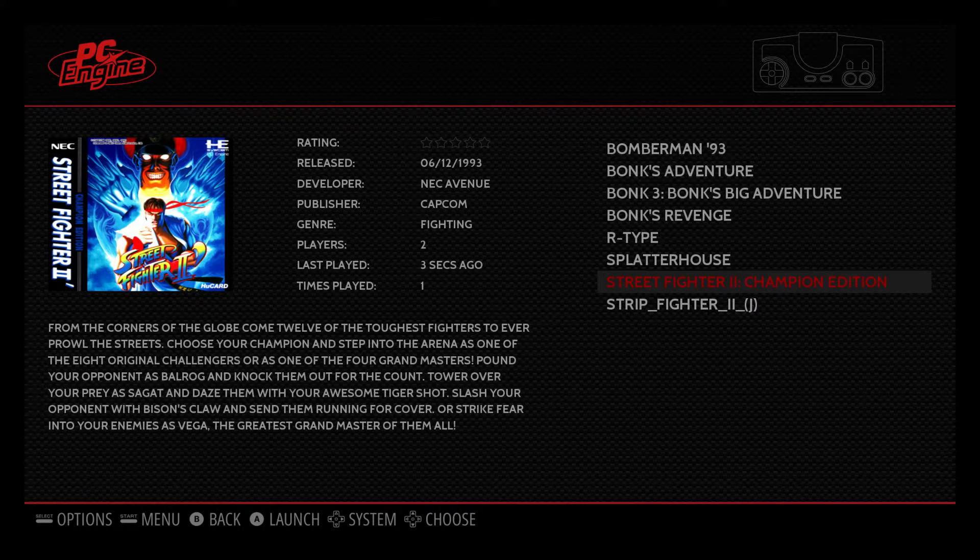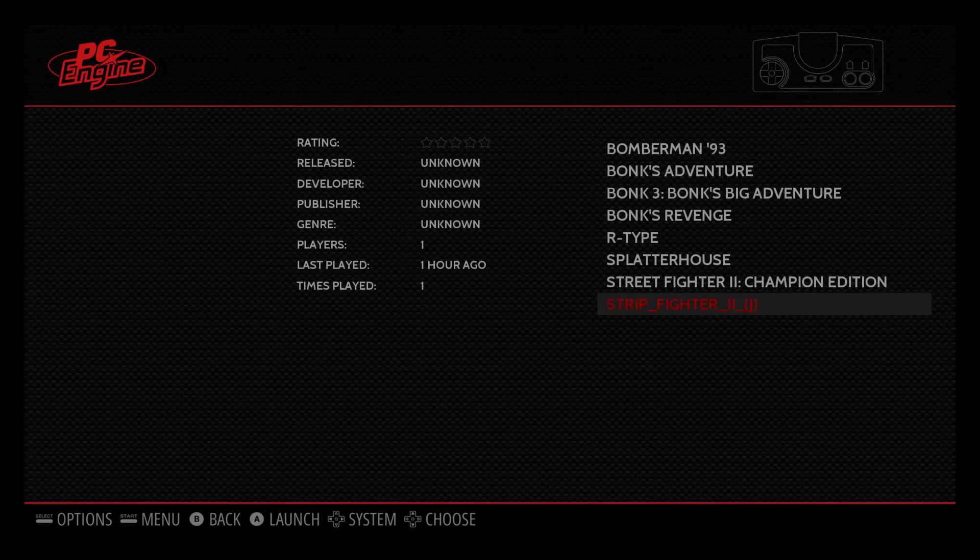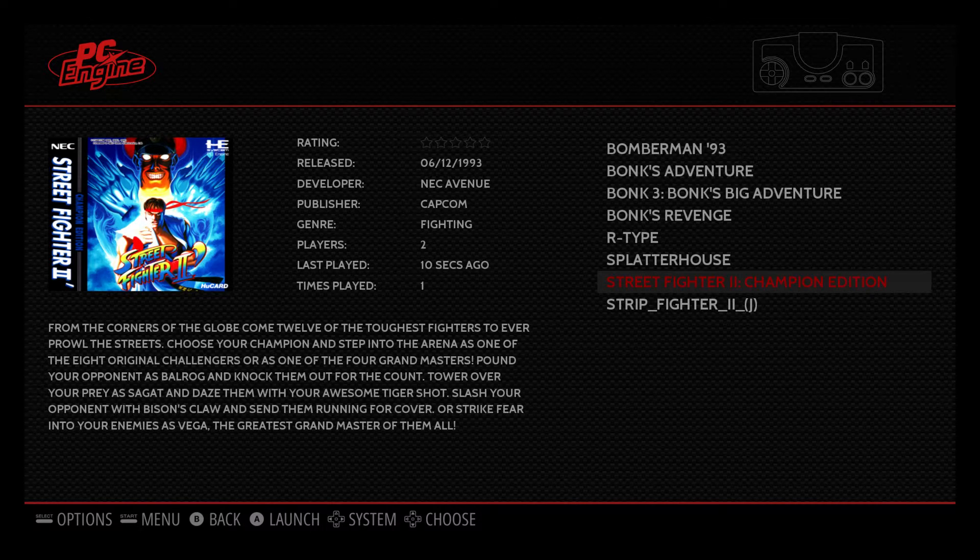So that's it guys — that's the TurboGrafx-16, or the PC Engine as it's known in Japan, running on the Raspberry Pi 3 with RetroPie 3.7. I appreciate you guys watching. If you have any comments, questions, or requests on games to run on any emulator on any system, let me know in the comments below or send me a private message. Thanks for watching.